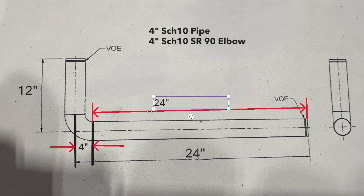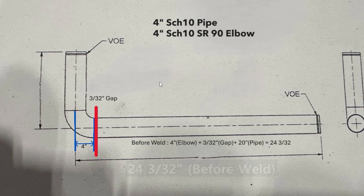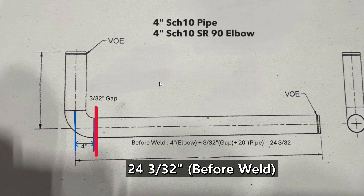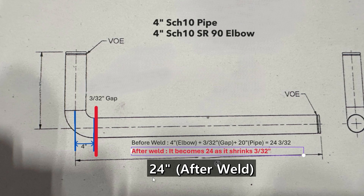Some people may say I'm wrong because I did not consider shrinkage after welding — that is a good call. However, I will cut 20 inches. Why? If I make this spool, I will give a gap of 3/32. That means the length before welding is 24-3/32. After welding it will shrink by 3/32, so the length after welding will be 24 inches bang on. If you do stick or MIG welding the calculation might be different, so please take this as a reference.